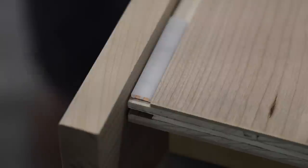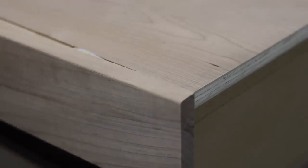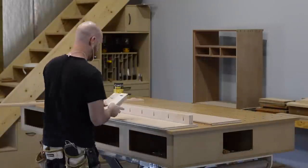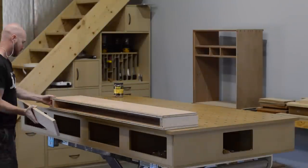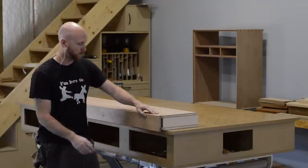Here's a detailed shot of how the front edge of the shelf covers up the LED lights. The whole shelf goes together with cleats that attach to the wall — the cleats hold the bottom of the shelf with pocket screws, the top goes on with nails, and the front is glued on with biscuits.